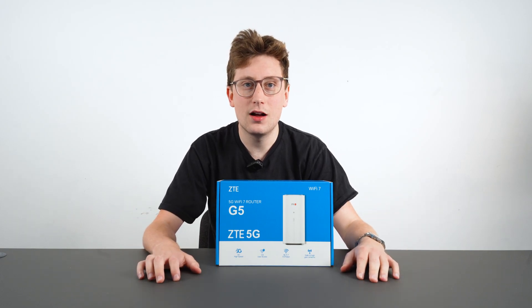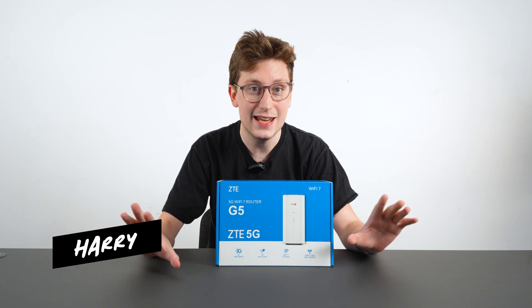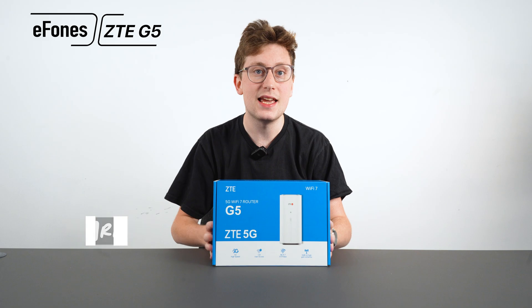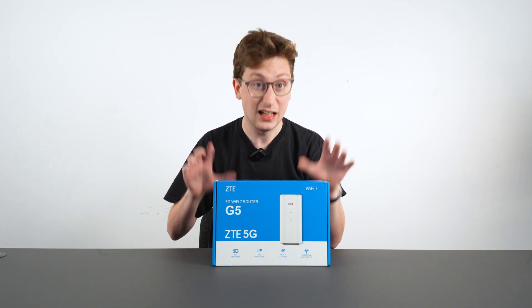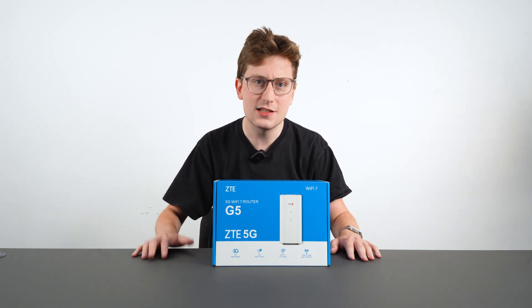Hi everybody and welcome back to our YouTube channel. We haven't posted in a while, but there's a reason we're posting right now — we've got something very exciting to show you today. In fact I've got my hands on it right now. This is the ZTE G5 Wi-Fi 7 5G router. This is absolutely fantastic, I can't wait to show you all about it. Let's get stuck in.